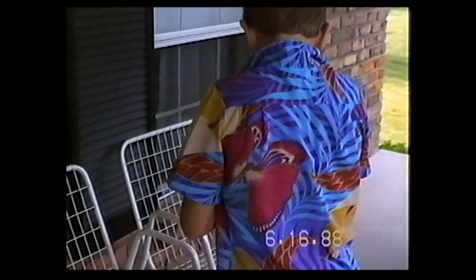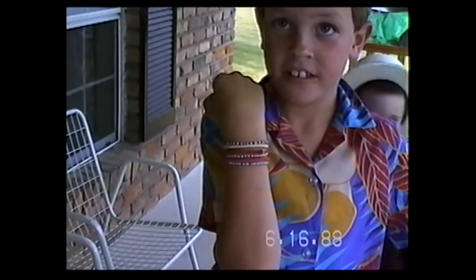Show me those bracelets. Show me what's on your arm. Turn around this way — we want to see. Okay, tell me about them.